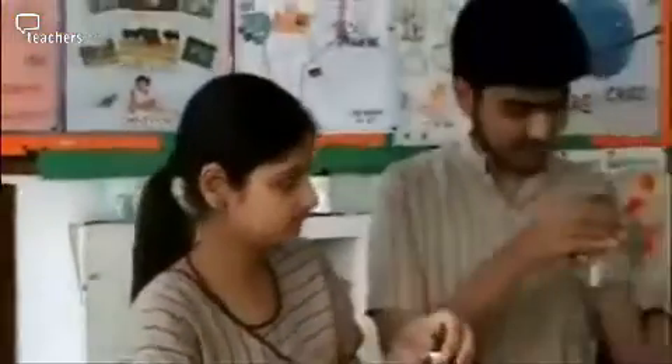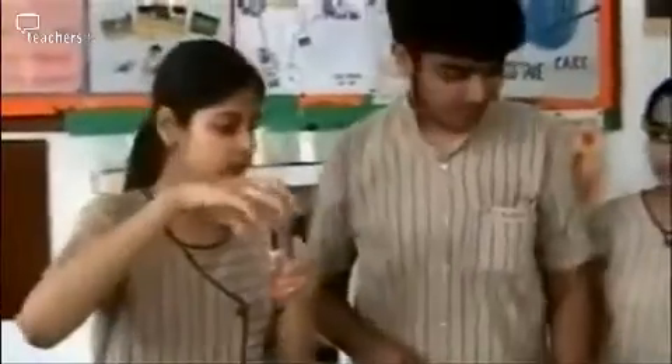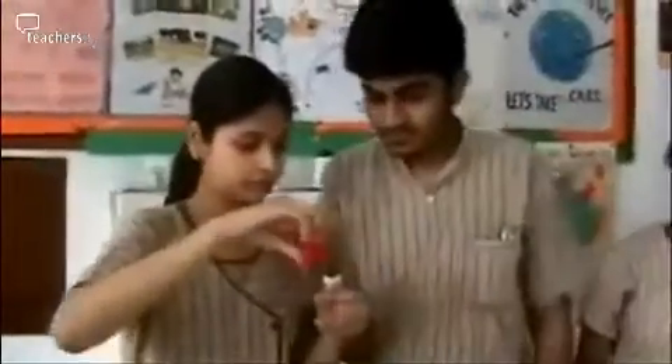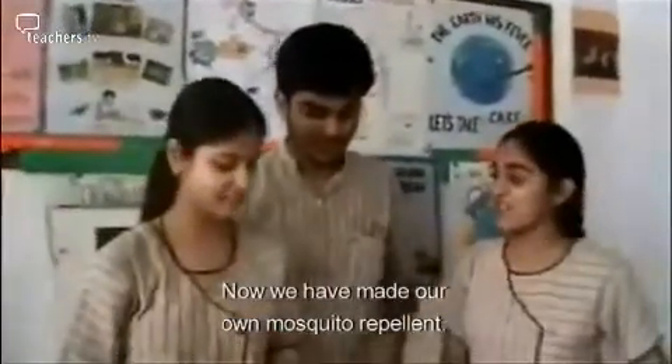Hey Ayush, can you please pour the distillate into the container? Open this container and now pour it carefully. There it goes, and now we close this. There is the closing cap for this. So now we have made our own mosquito repellent.